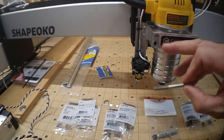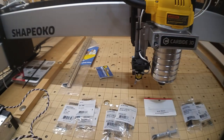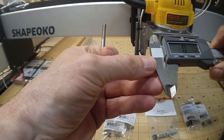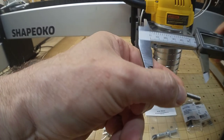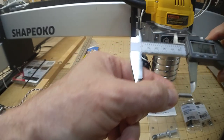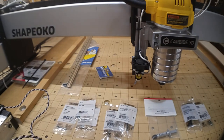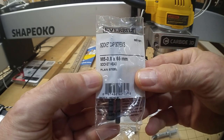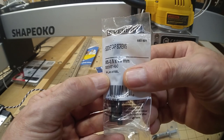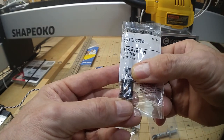Now these original bolts measure about 55 millimeters. Since I'm adding more metal thickness to the front with the aluminum angle, they need to be a little longer. I bought M5 socket cap screws in 65mm lengths, and also some 60s and longer ones just in case. I also got lock washers — split ring washers — to go on there to keep everything tight against vibration.